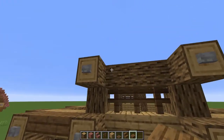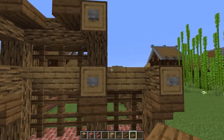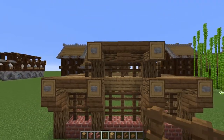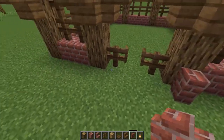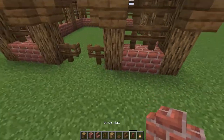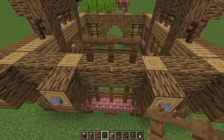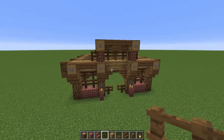Next, grab your spruce slabs and place them on the marked positions on the front and back — don't forget the back side. Grab your spruce stairs and place one upside down between both of them on top, then put one spruce fence on either side. Grab your brick wall and cap both sides of the building at the top between the two logs, then for each entrance place brick walls and lanterns on top for light. Finally, come to the center beam, place in four spruce stairs, and that's everything before we start the roof.